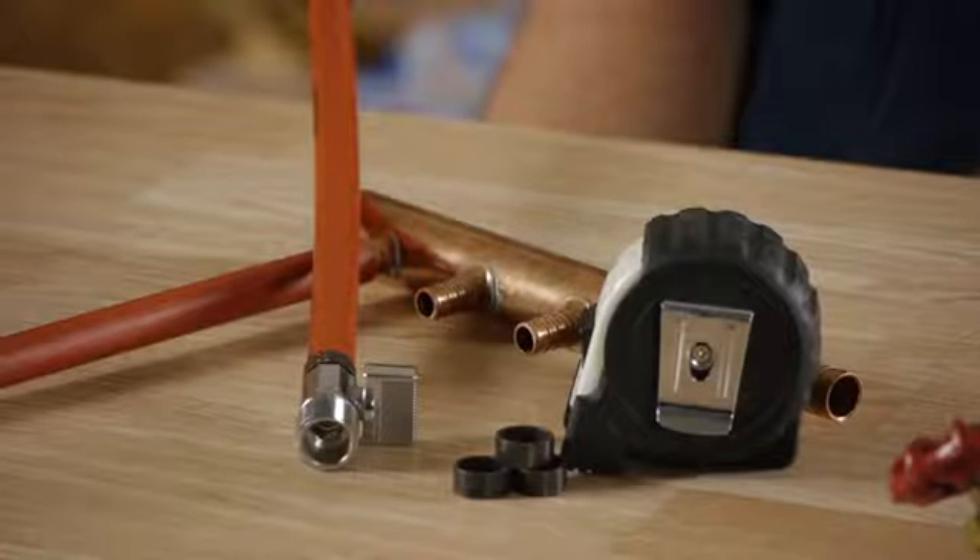To summarize: the incoming main line should be three-quarters of an inch, and the supply lines coming out of the manifold should be a half-inch. This is important to know so that when you go to the hardware or home improvement store, you know exactly the right size piece to buy. Thank you all for watching, and good luck with this project.